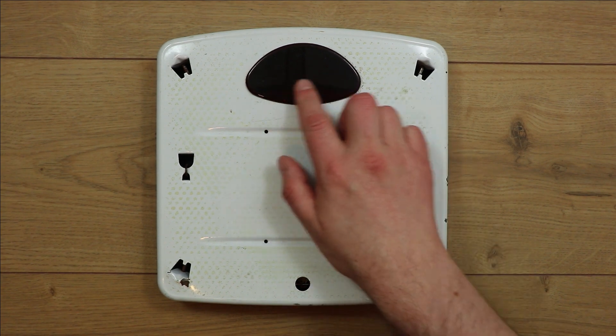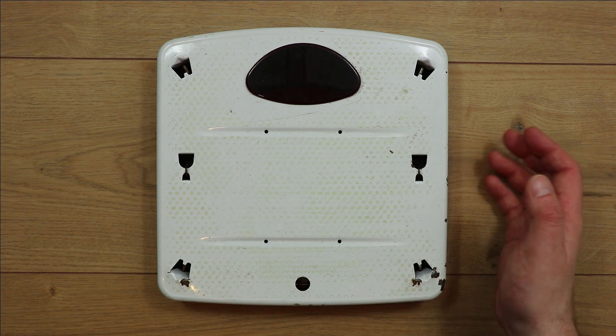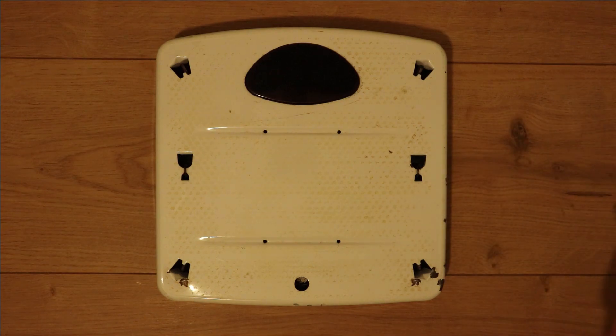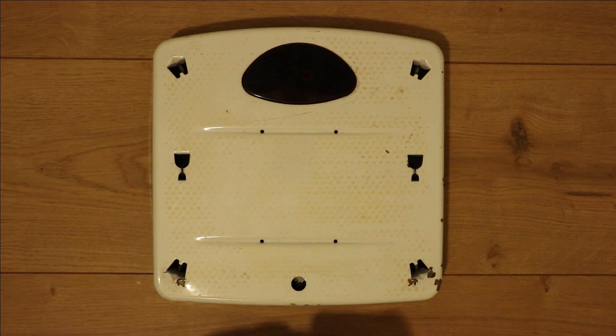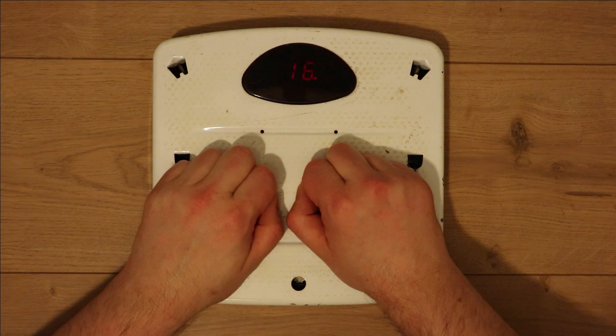These scales have got an LED display and they must also have some kind of sensor to detect when the scales get knocked, unless it uses the weight sensor for that. As you'll see, if I tap the scales they do this little flashy sequence — that's them calibrating the weight to zero. And then once it gets to zero you can put some weight on and they'll start weighing.